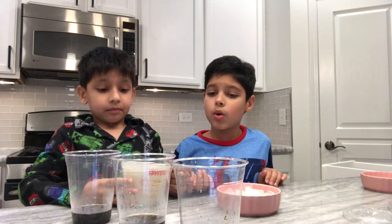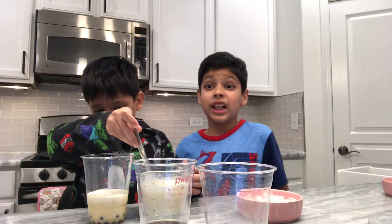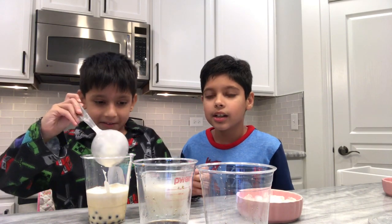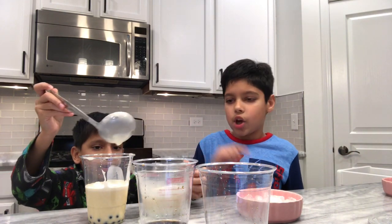My baby brother has such an important job — throwing ice at me. Now my brother is putting all of that in the cup.